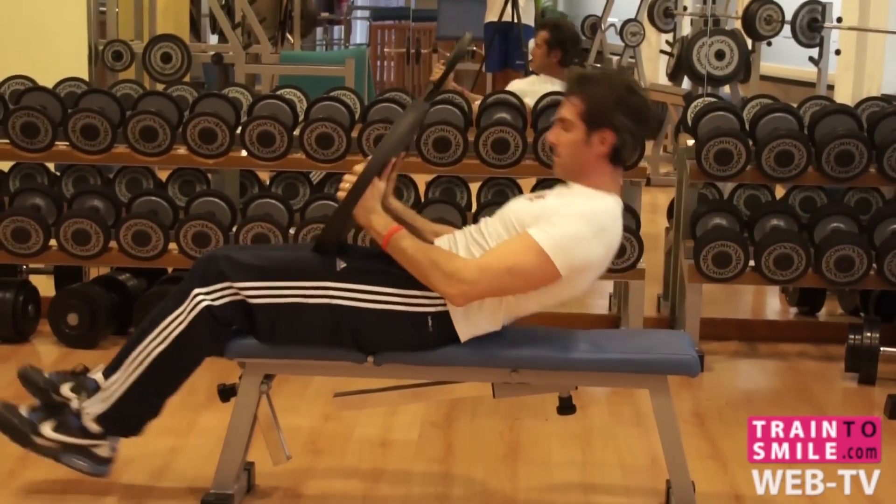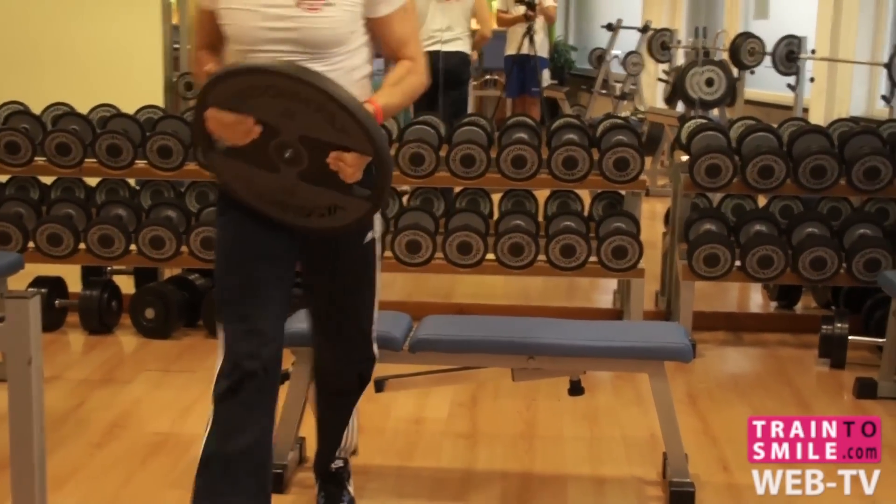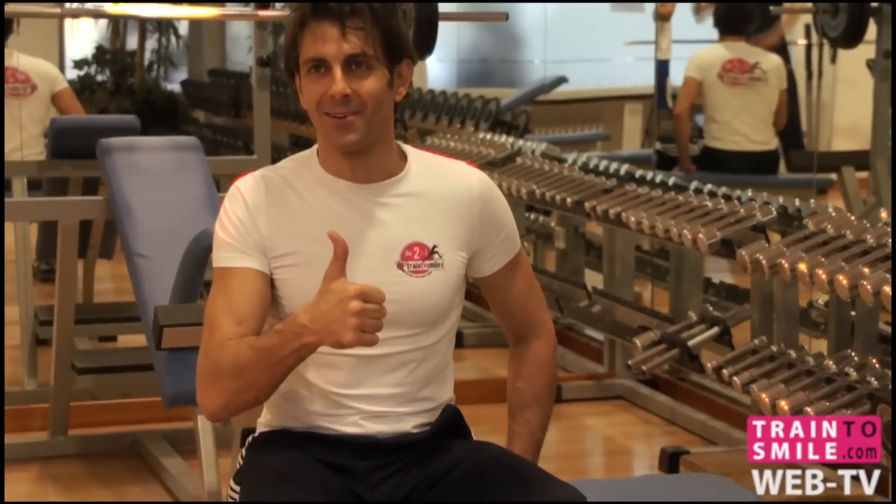Please squeeze your triceps. Come on, action is now! Train2Smile.com. Let's do your best!